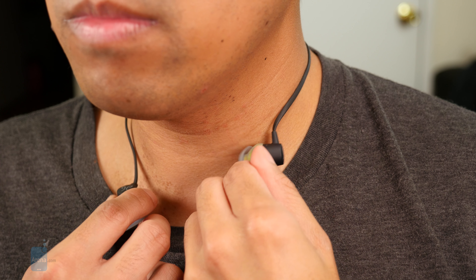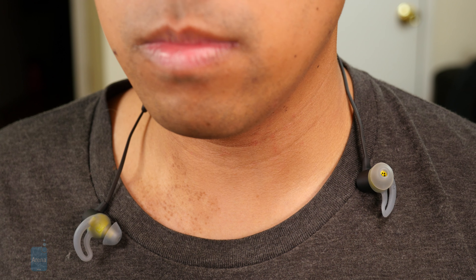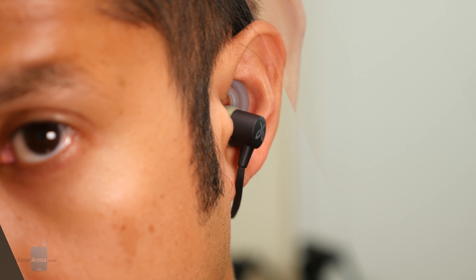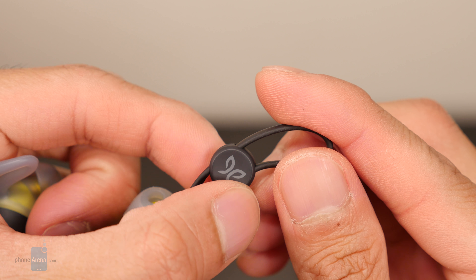Supporting an IPX7 rating, it's designed to be water and sweat proof, ensuring that it'll endure the most intensive workouts. There's no worry about the earbuds coming loose thanks to the silicone ear tips and wings. Additionally, there are media playback controls that allow for quick adjustment without having to rely on your smartphone.